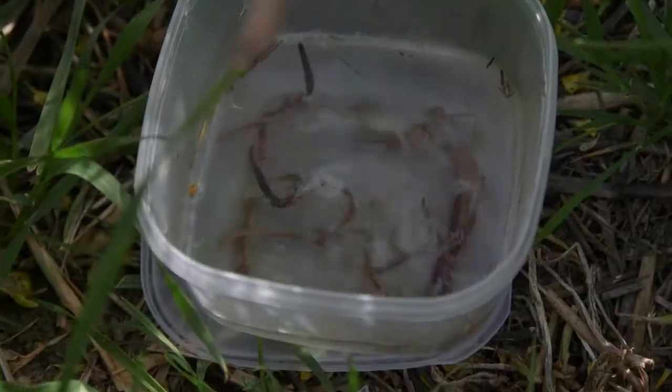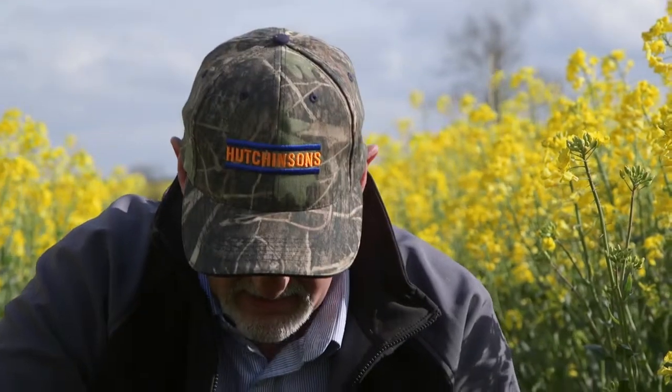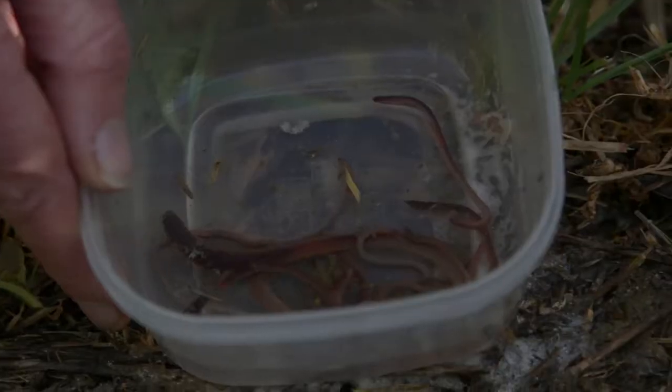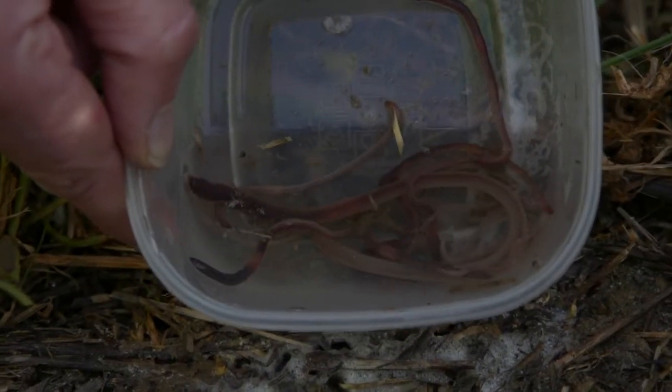Your test usually runs for about ten minutes. If there are a lot of worms in the soil they'll keep coming, but at some point they'll stop. Ten minutes is usually a good time to allow the test to run and you'll get a good idea of what worms you've got.